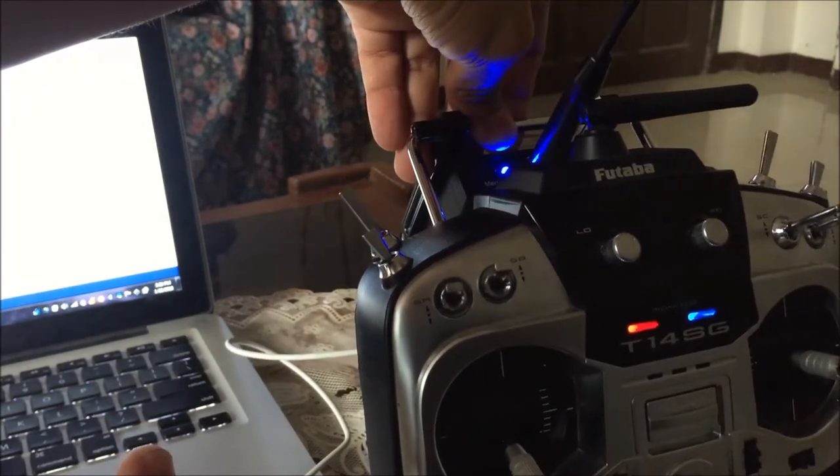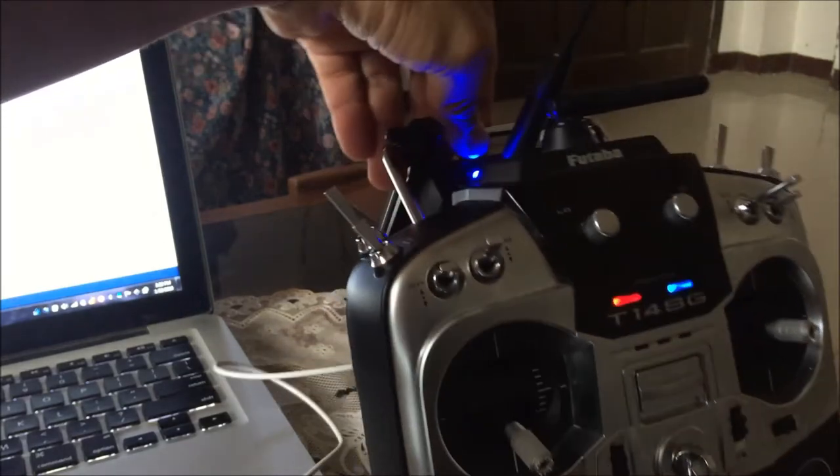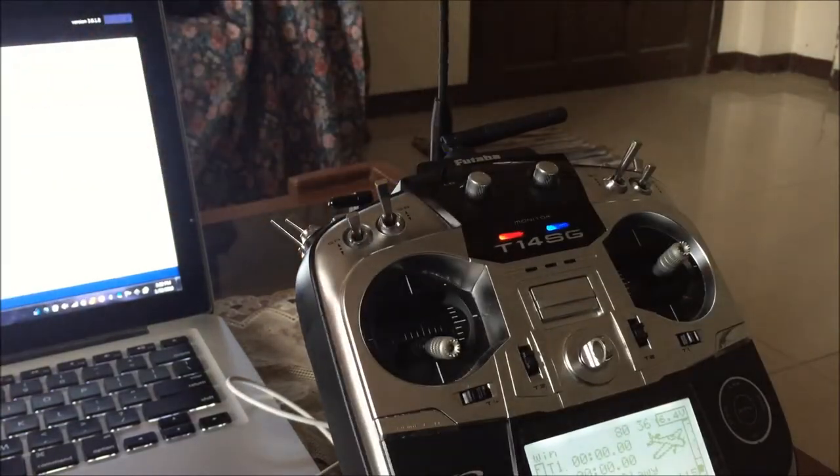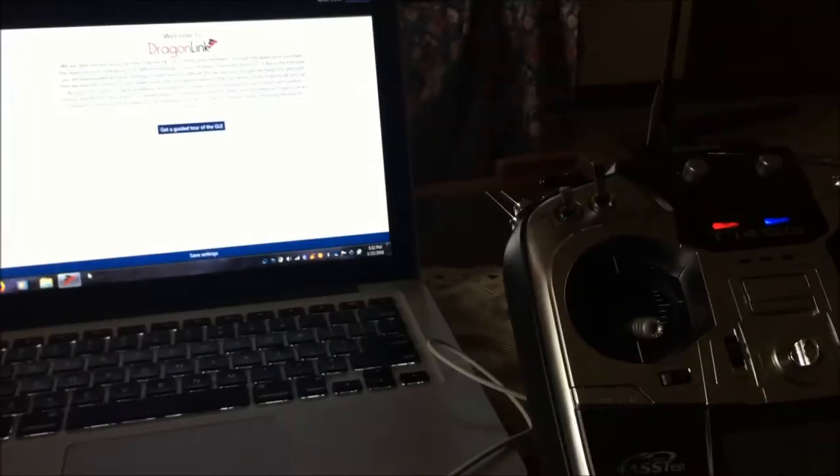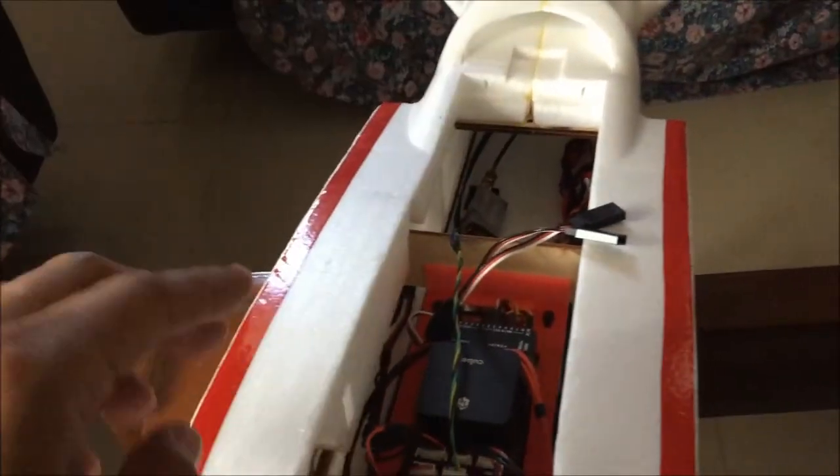To bind the receiver, you need to power the receiver unit using a LiPo. Once powered, you'll hear the Pixhawk beeping sound.